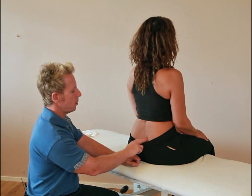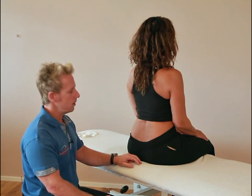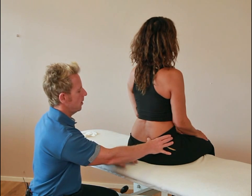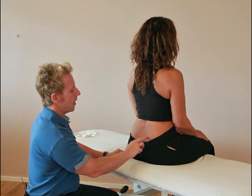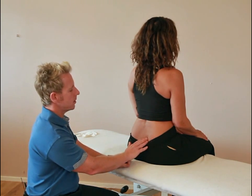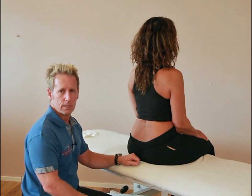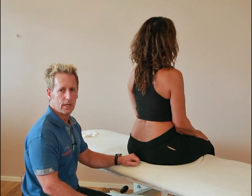The second scenario: if when you palpate the sulcus it is shallow on the right side and it was still positive on the seated forward flexion test, then it means it is rotated to the right and is fixated in a posterior direction on the right side — counter-nutated on the right. Basically, the sacrum is now rotated to the right on the left axis. That is the sacroiliac joint forward flexion test.